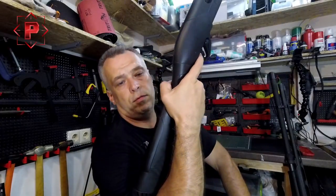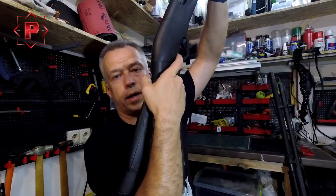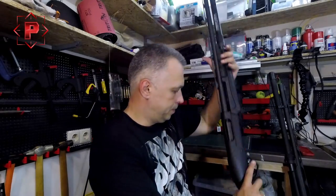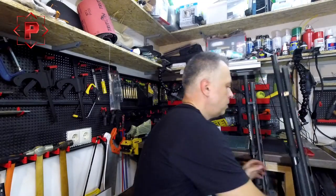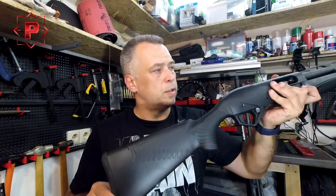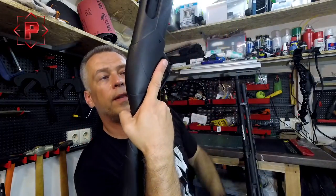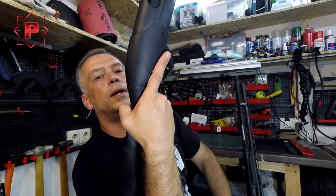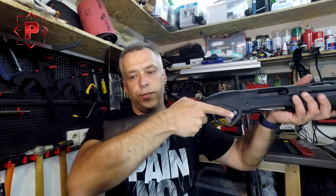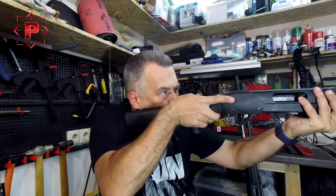With the standard pad, it's comfortable for me when shooting in usual conditions — I can pull the trigger comfortably, but I can just touch the safety button. This is my main IPSC shotgun. With the smaller gel pad, as you can see, I can comfortably touch the safety button and also pull the trigger.